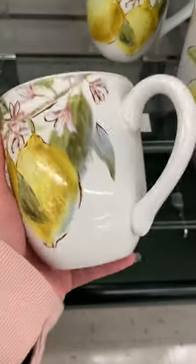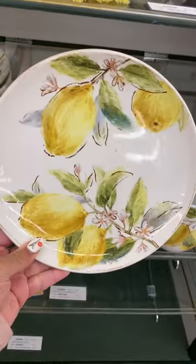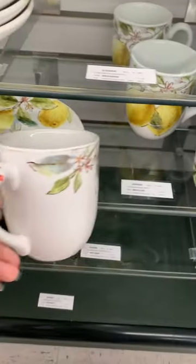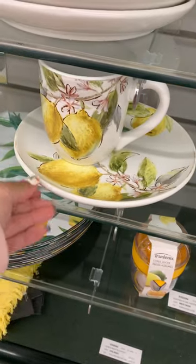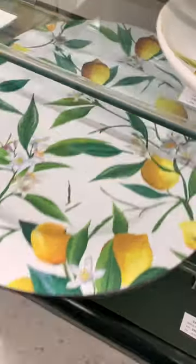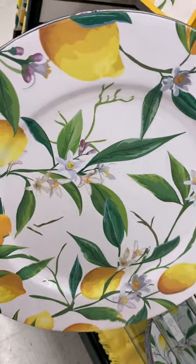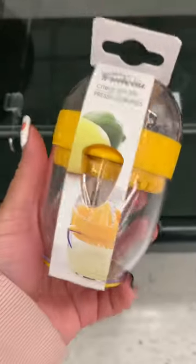They had a little matching salad plate to go with the coffee cups. I wish they had bigger plates — I didn't see them, but it looked like they might still be putting out more lemon items. Check your Hobby Lobby to see if they have more in that style. They also had what I think is a plate stand, and they did have a big plate but it didn't match the little plate and coffee cup theme.